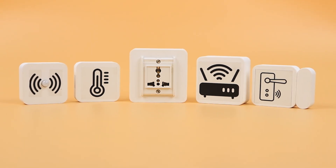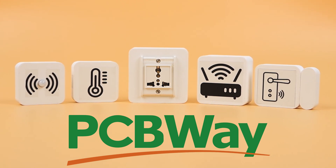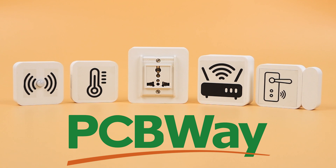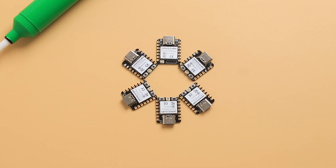Before getting into the build, we would like to thank our sponsor PCBWay for sponsoring the PCBs for the modular IoT kit — more about them later in the show. Let's delve into the hardware details. The Seeed XIAO ESP series will power all the devices used in the kit.